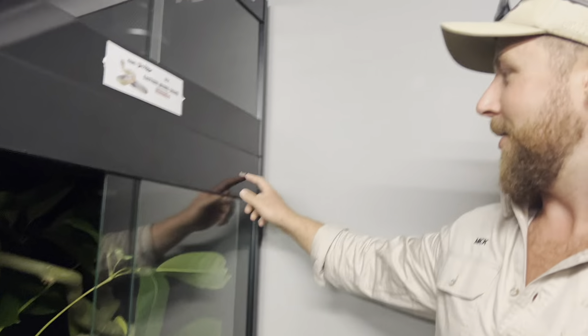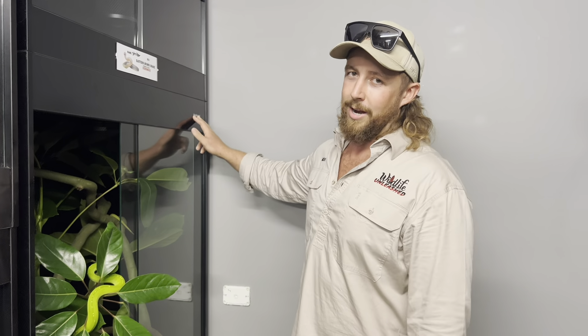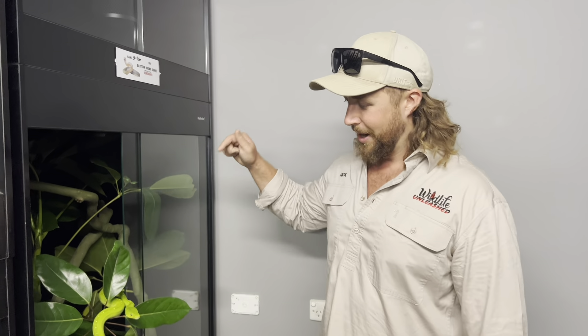Thank you to Reptile One — absolute legends for providing us these enclosures. If you want to check out their YouTube just jump on to Reptile One; we're going to drop a link down in the comments. Check out their YouTube channel — they've got heaps of information about all their awesome enclosures and how to set them up. Stay tuned for more updates on these two.